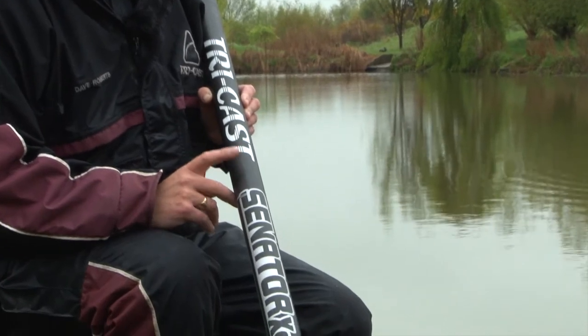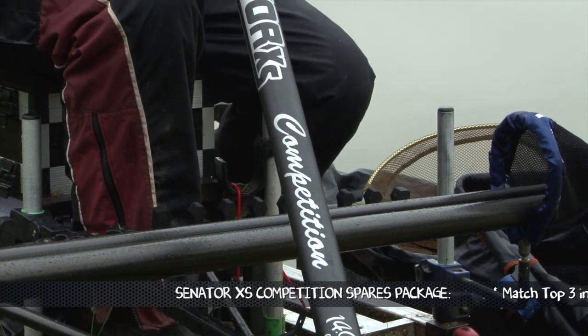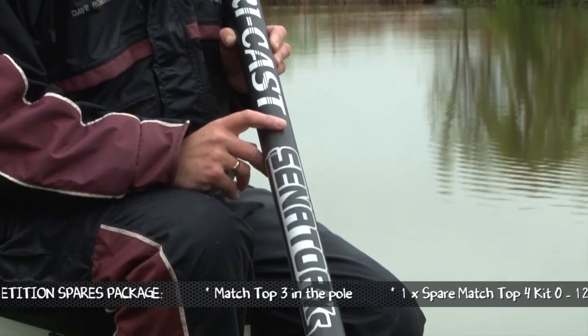The Tricast Senator is the lowest price model in the XS range, but don't let the low price tag fool you. This pole incorporates all the features of the rest of the range. It comes with a standard package of eight top kits, a cupping kit including cups, and a deluxe pole hold all.